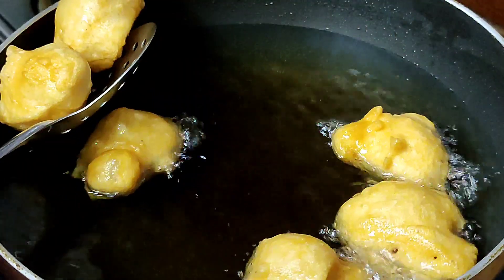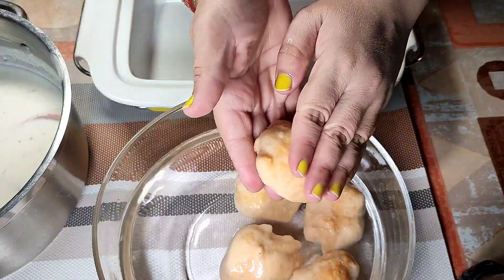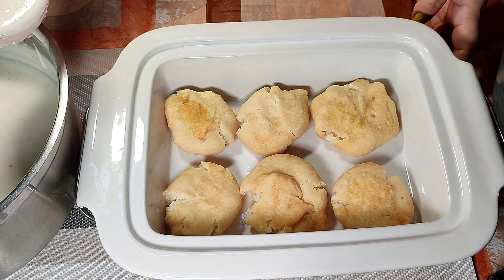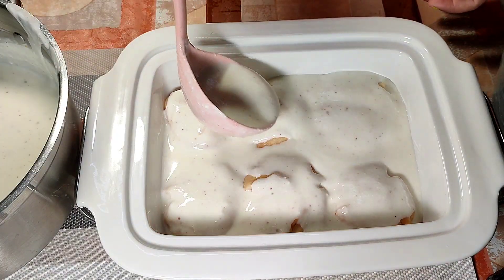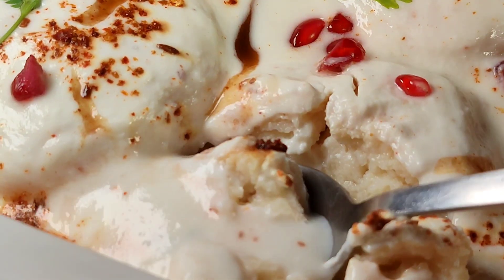Deep fry them until light golden brown on both sides and then dip them into water. Before final assembly, squeeze out the excess water and arrange them in a serving dish. Cover them all over with seasoned curd, chutneys of your choice and pomegranate. Sprinkle fresh homemade seasoning — dahi bade is ready.